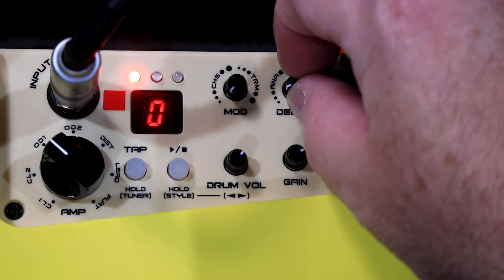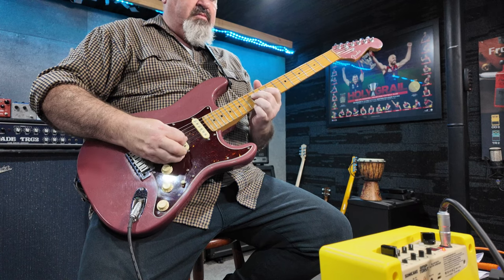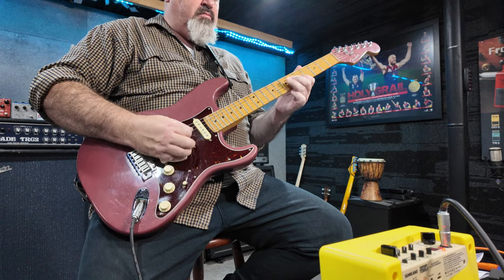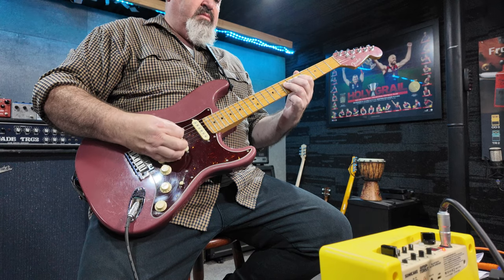With the delays, the more you turn each one up, the longer the delay gets. Down at the bottom there is like a slap echo, and the further up you go towards 12 o'clock the longer the echo becomes. That first one is the analog delay — you can hear it's degrading a little bit, losing some of its top end and bottom end. Round past 12 o'clock is the digital delay, which is just pristine and clear until it disappears.